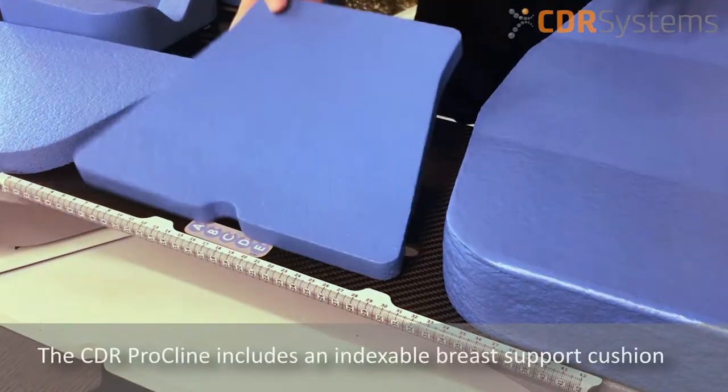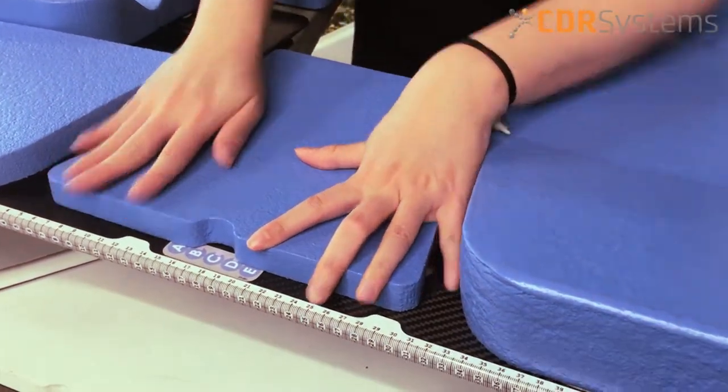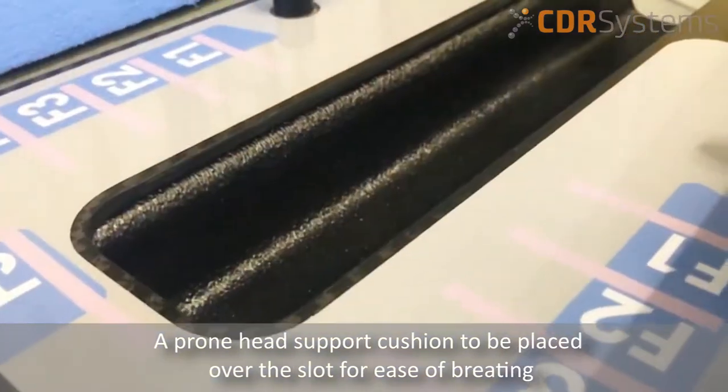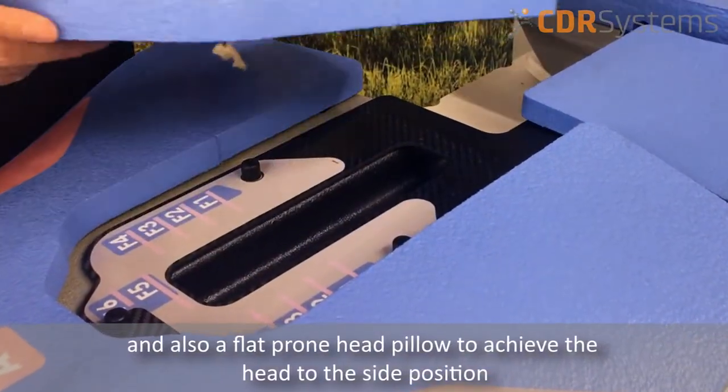The CDR Procline also includes an indexable contralateral breast support cushion, a prone head support to be placed over the slot for easy breathing, and also a flat prone head pillow to achieve the head to the side position.